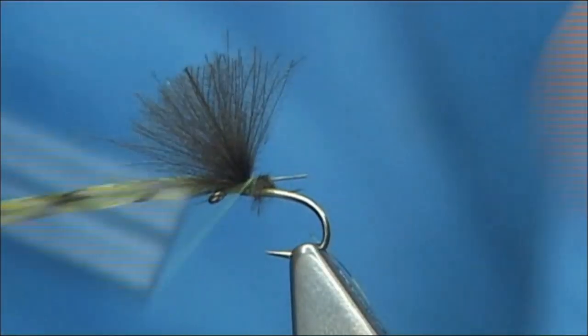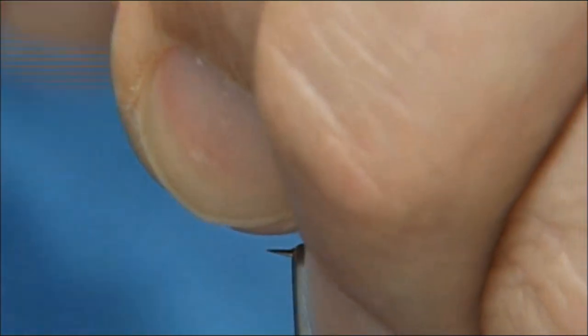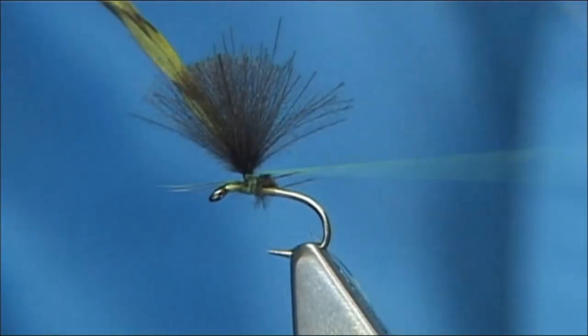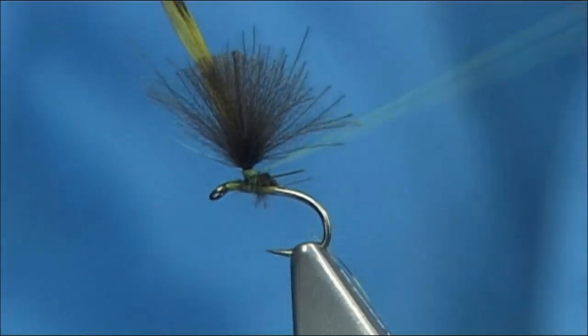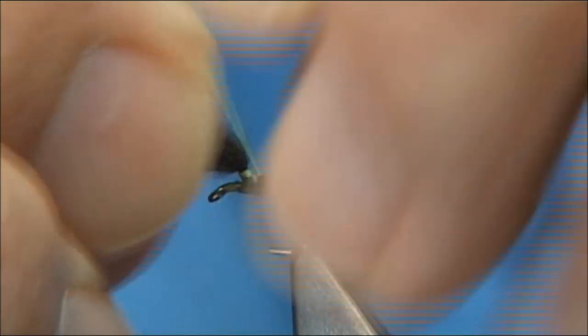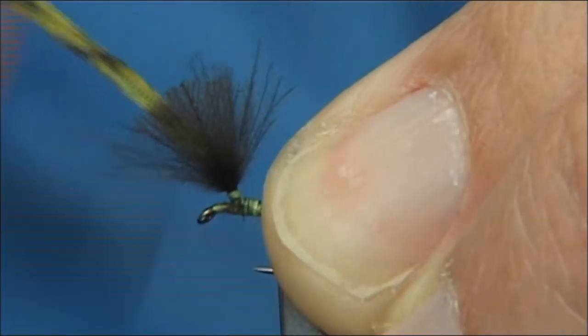Now what I'm going to do is post both the hackle and the wing at the same time. Just come in and hold the materials, then wind up about four or five turns and then come back down. Lift the material out of the way, bring the thread to the back — ready to tie in your body.